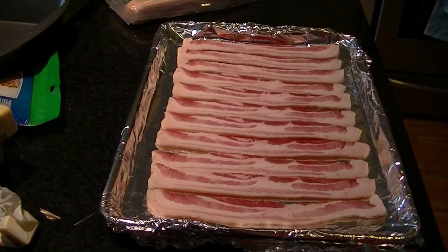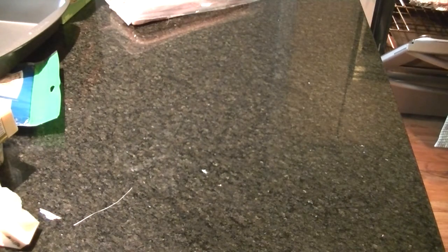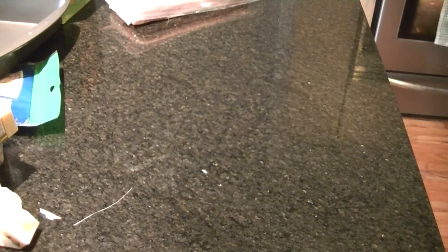There's my glorious uncooked bacon spread. I'm going to pop this in the oven for 22 minutes. I prefer applewood smoked bacon for this recipe, but pretty much any bacon will be fine, so don't worry about it.